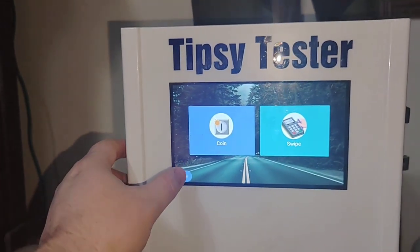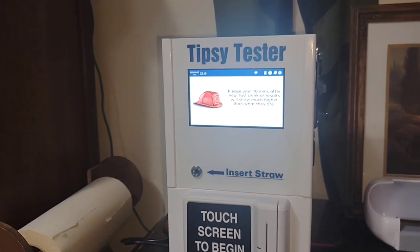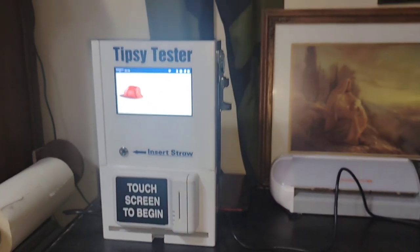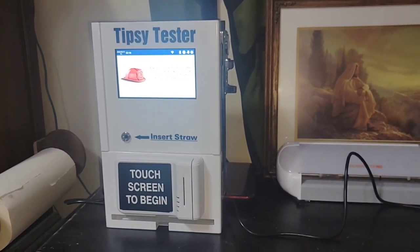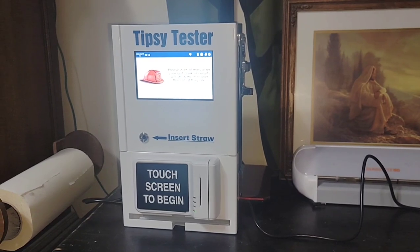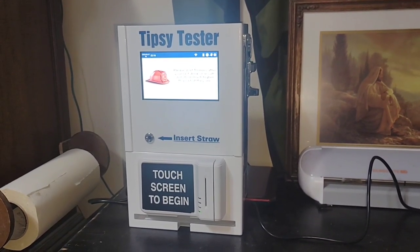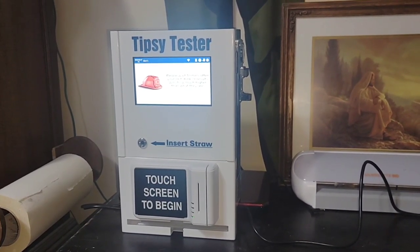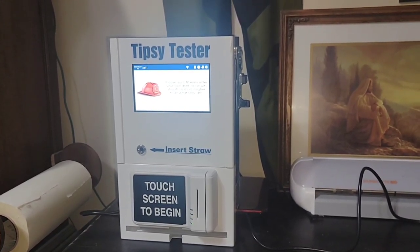People have been using my machines and enjoying them. There are concerns about the legality of this and whether you're held liable — for instance, if your machine blows a zero and the person drives and they're actually drunk. The website says you're not liable for anything, but it might not be for everybody and you may want to cover yourself. They have some great FAQs on there if you have more questions.